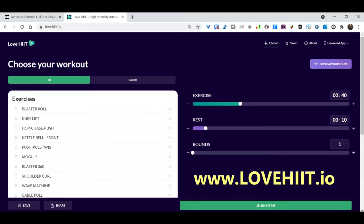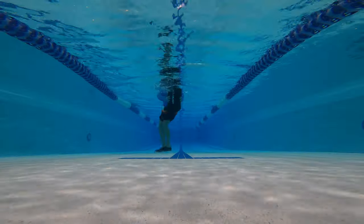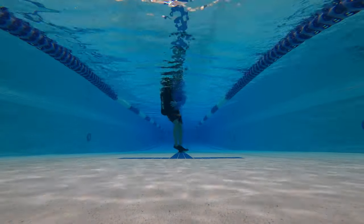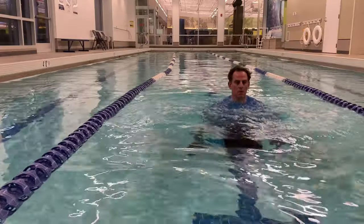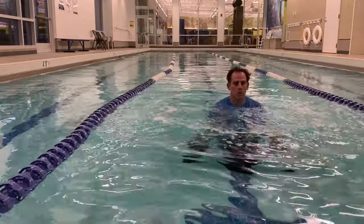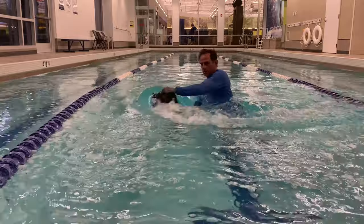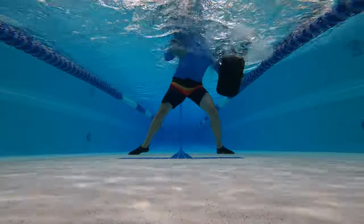I'll demonstrate 5 to 10 repetitions of each exercise with a few variations thrown in. I'm starting with easier underwater drills, then I'll introduce lifting drills that get tougher near the end. Go at your own pace, and I'm working out in 3 and a half to 4 feet of water. The first few exercises are great warm-up drills to get the body ready for the workout.